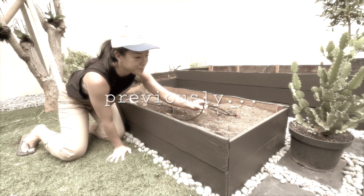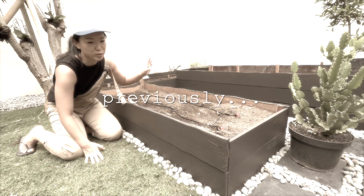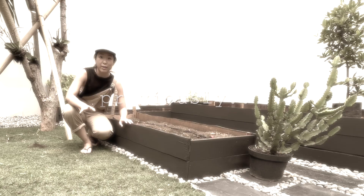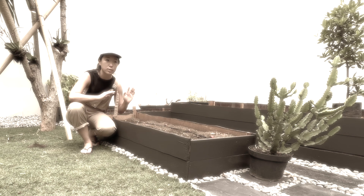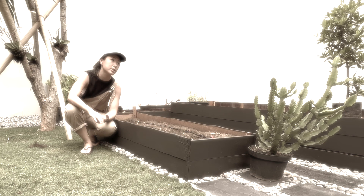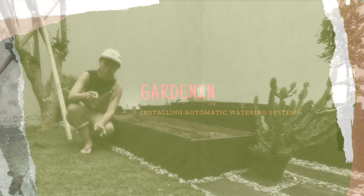I have also installed this drip system for watering, and there's an automatic timer which is amazing. I'm super happy. I did however run into some problems yesterday — I realized not all the water was reaching all the way through because I am running quite a long line. That is another problem to be solved in the next part.